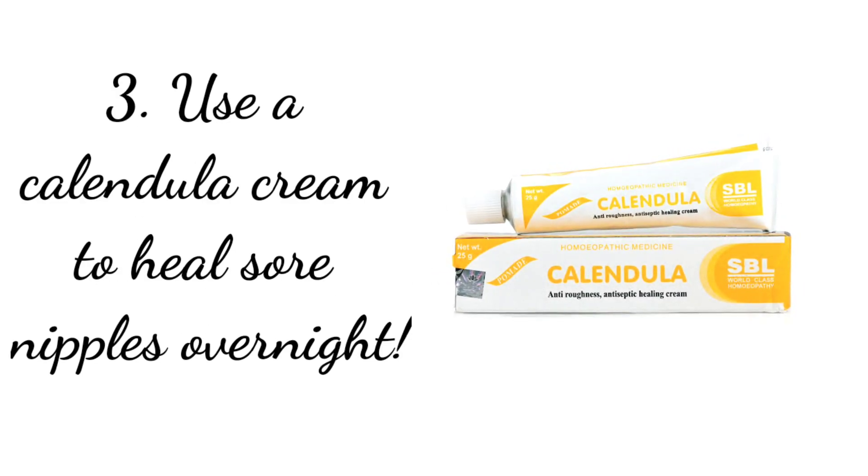The third product is this calendula cream — it's a homeopathic cream. For anyone suffering from sore, cracked nipples, this cream is a lifesaver. I was suffering from painful nipples for around 15 to 20 days while I was traveling. When I came back home I consulted a lactation specialist and she recommended this cream. I used it for just one night and my nipples were healed overnight — I could feed Inaya without any pain the very next day. That's how amazing this cream is.